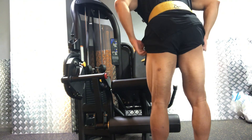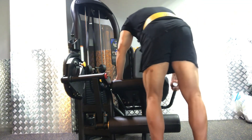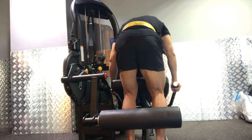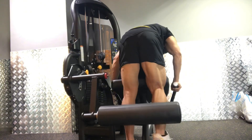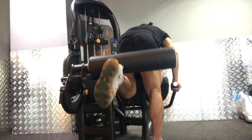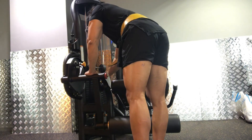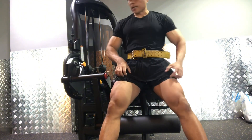This also targets the hamstring. We start at 40 pounds. Let's go — we complete about 10 reps per set. Then we will increase to 55 pounds, 25 kilo.